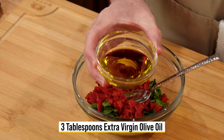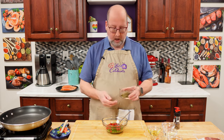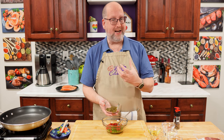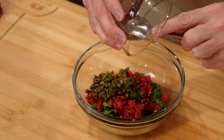Olive oil is next — extra virgin olive oil. I want that extra flavor, so I have three tablespoons of my favorite extra virgin olive oil. Capers is what's next. I have two tablespoons of capers, just lightly chopped. It's going to add a brightness, a brininess. I love capers.